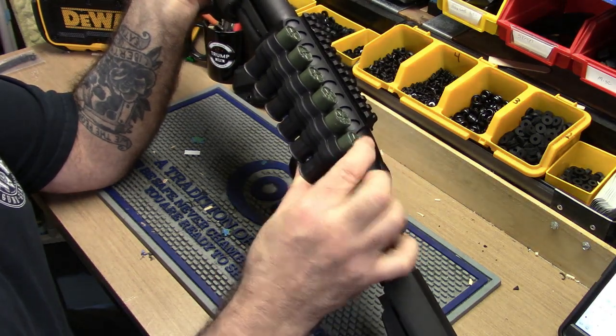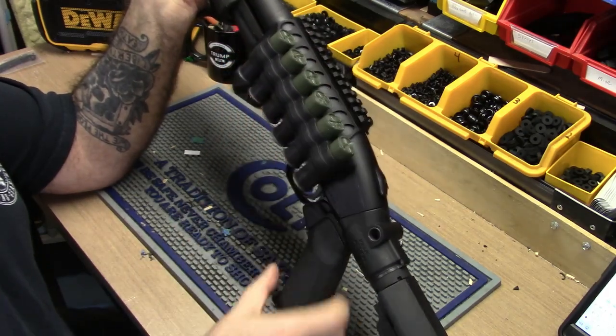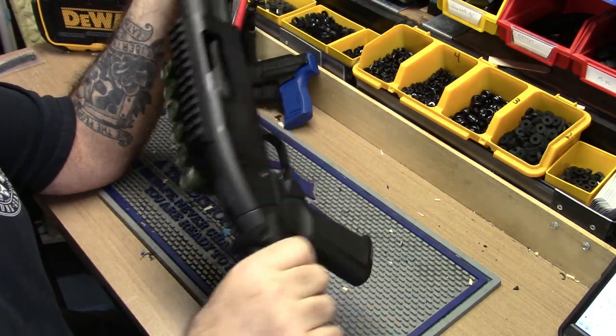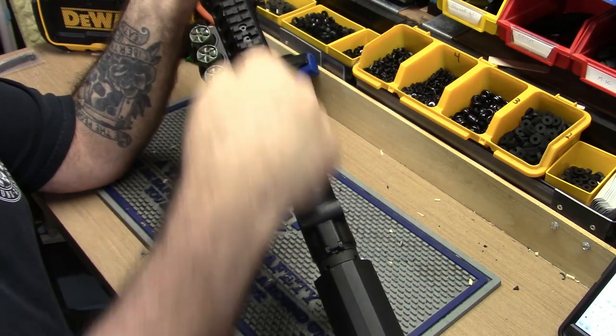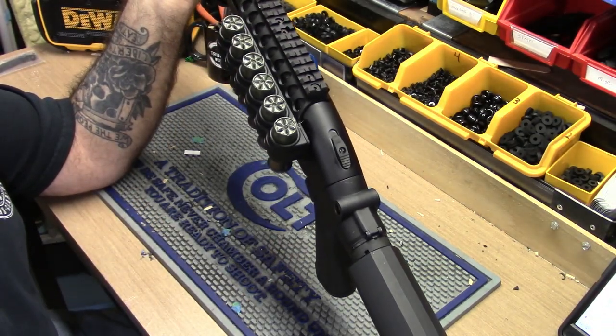Yeah, I ain't liking that — no way. I'm probably going to switch that over. It's a shame because this is a nice system. But when I take this off, I'm going to have holes on the top of my receiver because I didn't keep the plugs. What an idiot.